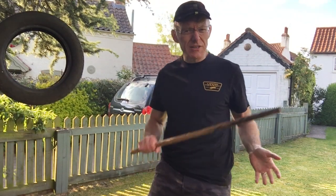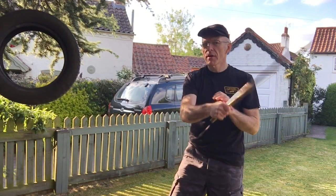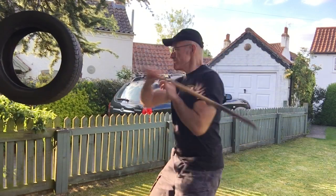I already have done that actually — developing power on tyres. But what I want to look at: if I'm hitting it like this, see, that's not hard. This is hard — an entirely different game.